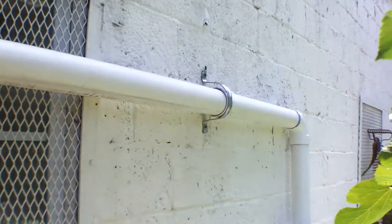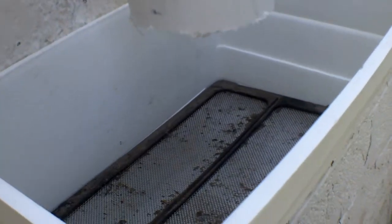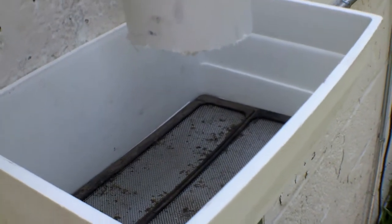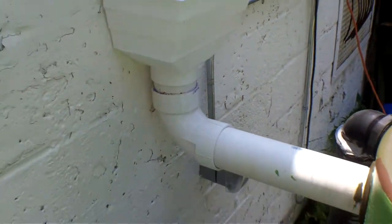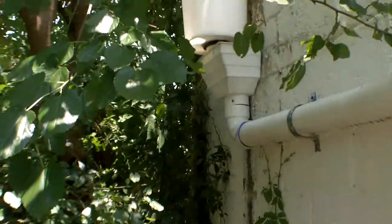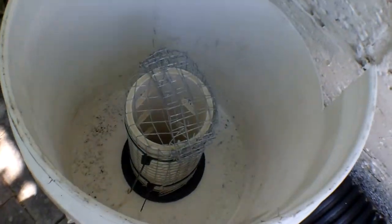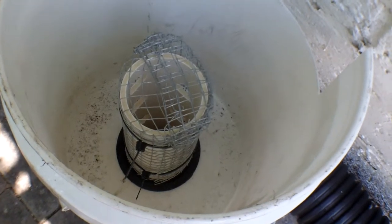And then down into a second basket filter that actually has the screen incorporated. The advantage being that this one is now at eye height so that you can easily clean it. Our basket filter incorporates a very coarse screen, as you can see here, and that can be easily removed and cleaned if it gets clogged with leaves.